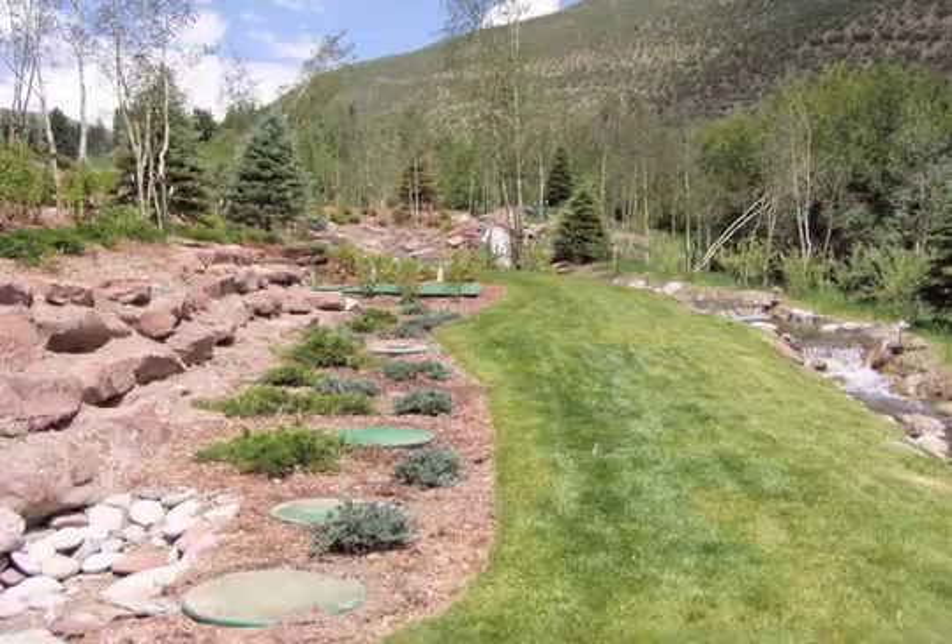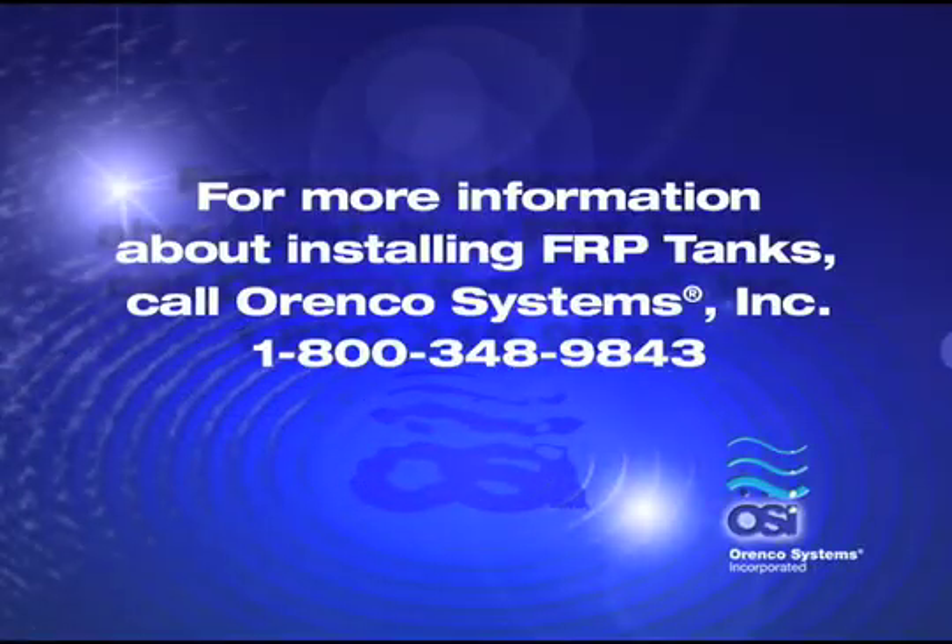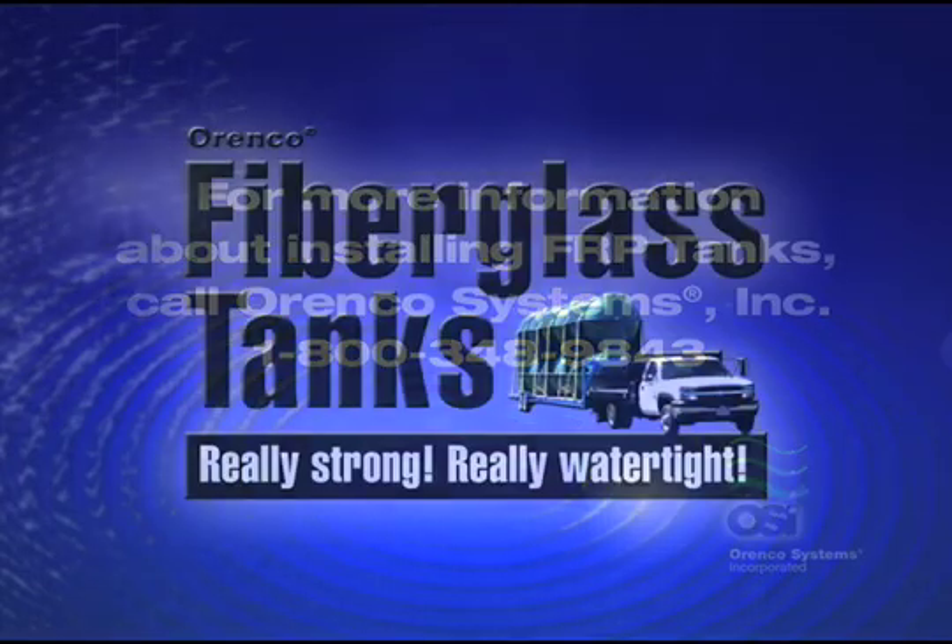That's it! In our opinion, you have just installed the finest tank for on-site wastewater treatment available today — one that will help ensure your customer's on-site system is high-performing, low-maintenance, and environmentally sound. For more information about installing our fiberglass tanks, call Orenco Systems at 1-800-348-9843. Good luck!